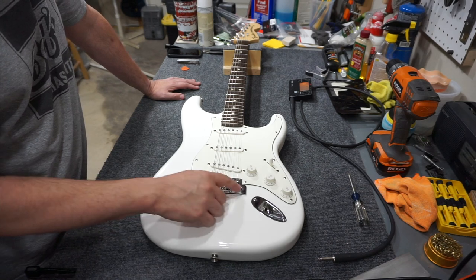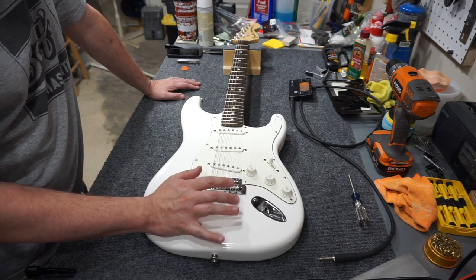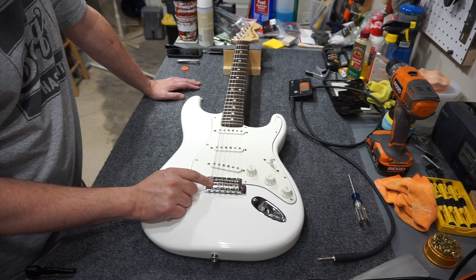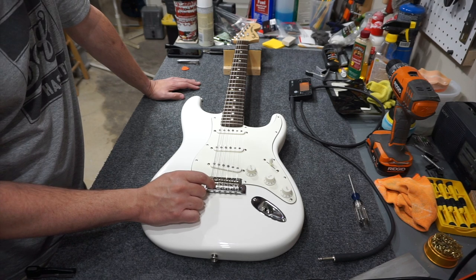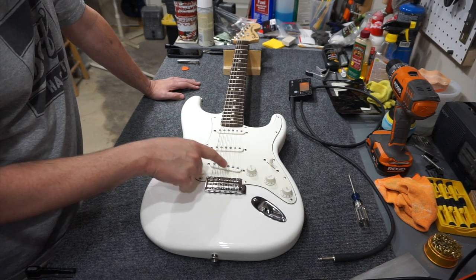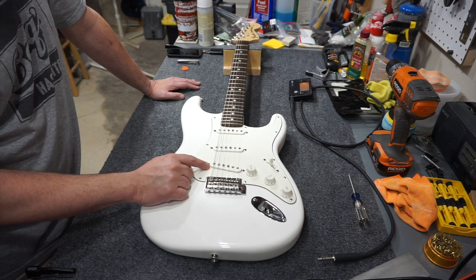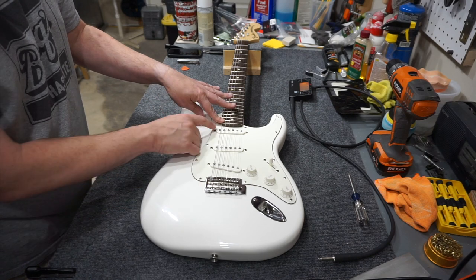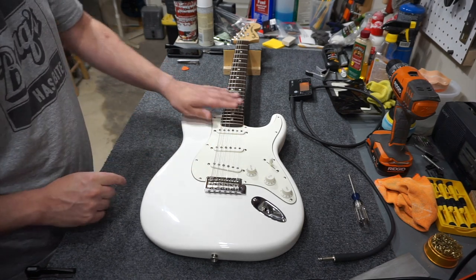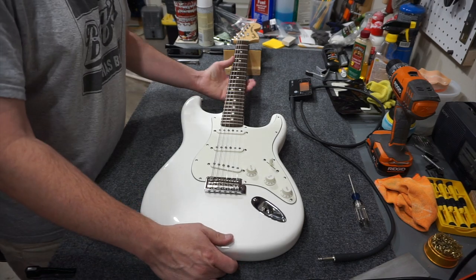It's going to be a quick build today because I checked out the intonation, and I think because this was on this body before it was pretty spot on — I only had to adjust the bottom E string. If you haven't checked out my quick tip videos, there's one on intonation. I also did pickup height — I set it at 5/64ths on the bass side and 4/64ths on the treble side. I have a quick tip video on this geared towards Stratocaster pickups. Essentially, you fret the guitar at the last fret and measure that distance, setting 5/64ths on the bass pole and 4/64ths on the treble pole and adjusting the screws to achieve that. The only other thing I've got to do to finish this build is put the back plate on.